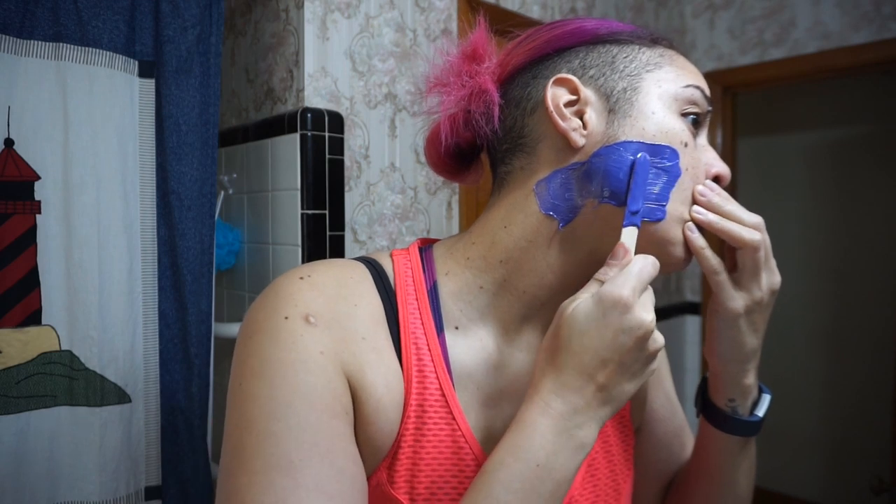I'm just gonna wax all of this sideburn, even around to the neck — I mean, I got hair all over my face. Let's see how this goes, I'm bringing you along for the ride. The cool thing about this wax is it's like scary too — you don't need strips. It just goes directly on your skin.